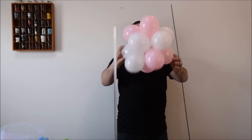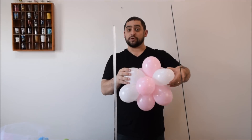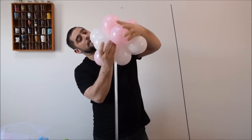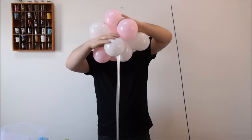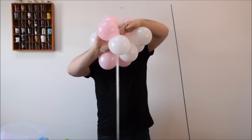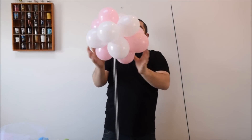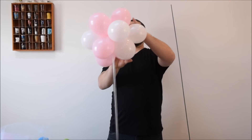That's your topiary. To attach it to the pole, you're going to open up 2 balloons, stick it on, and then rotate them. Then organize them, wrap them around, and make sure they are looking right.